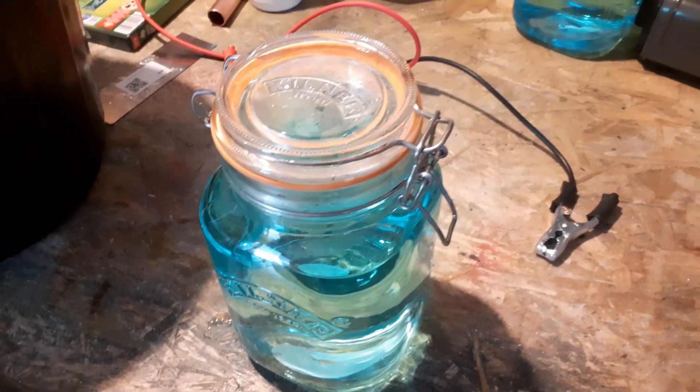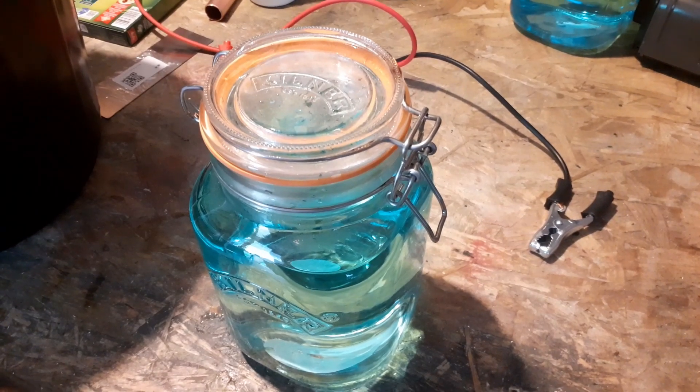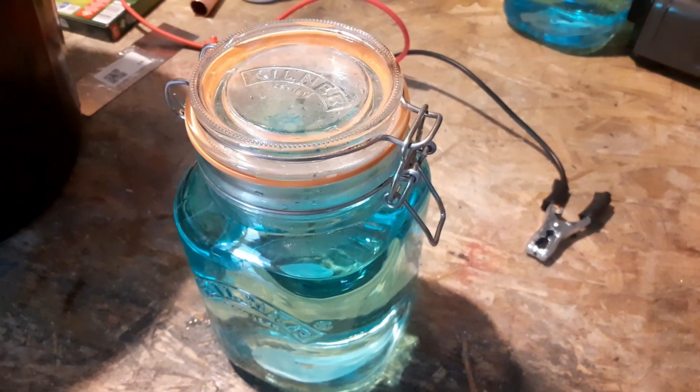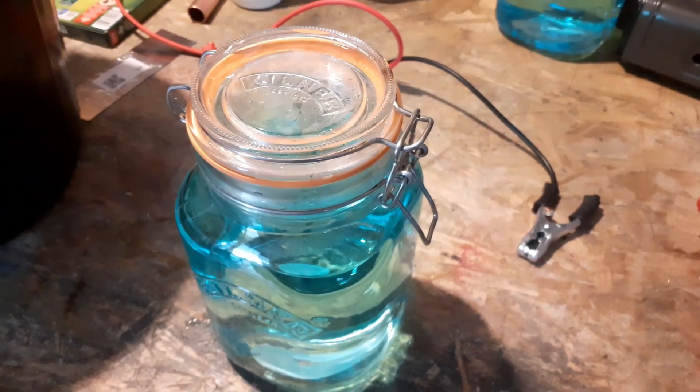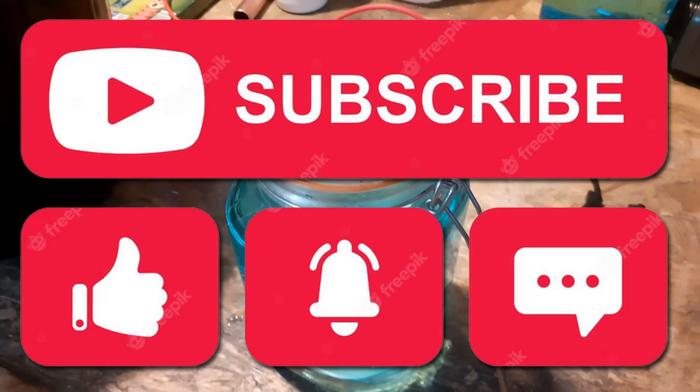Watch this space on YouTube — hopefully in the next couple of weeks I'll be able to show you what we're doing regarding chroming. Please like, click, share, and all that kind of stuff. Catch you later, bye bye.